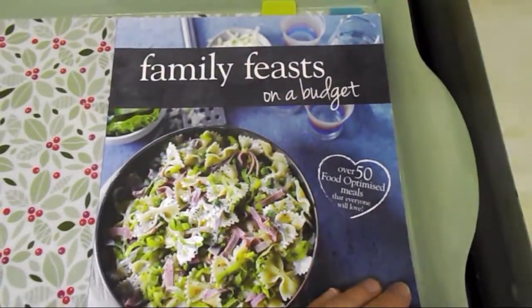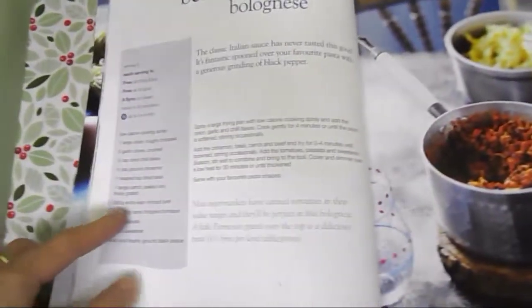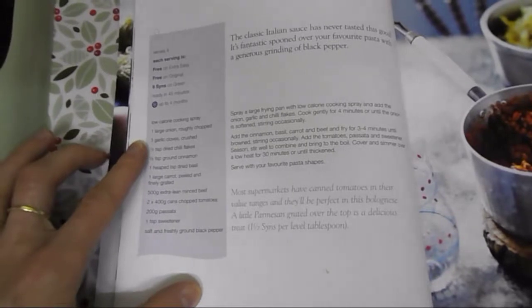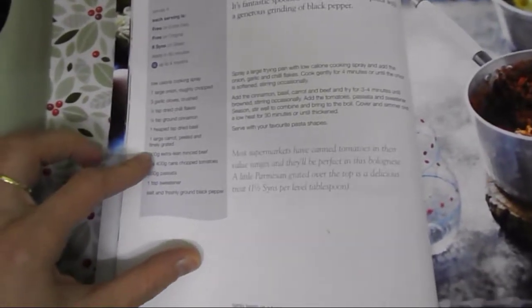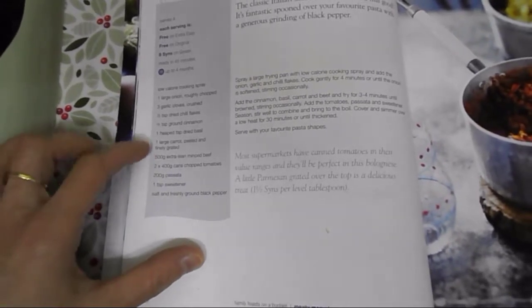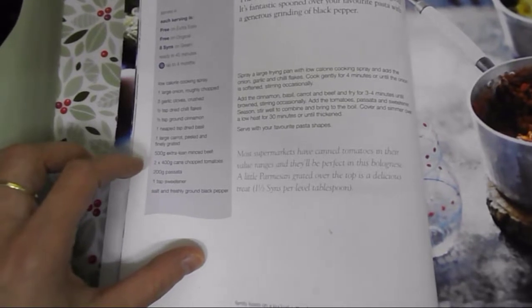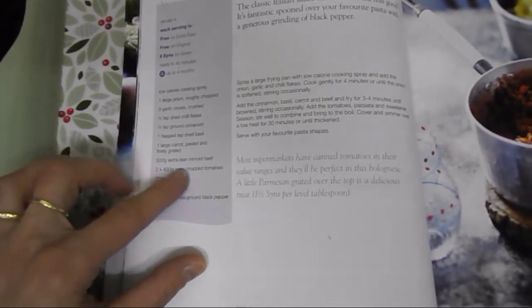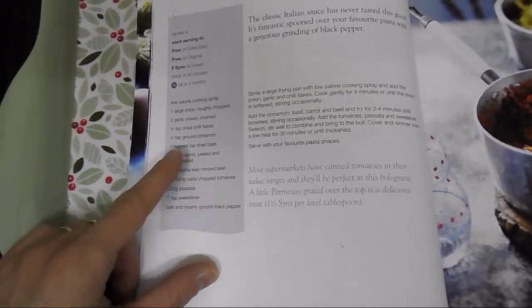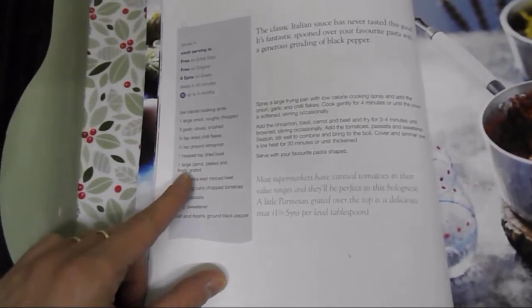It comes from this Family Feast on a Budget book. Because I like to batch cook, the book says 500 grams of lean mince but I buy 750, so I need to double up some of the ingredients. I don't use chopped tomatoes — I substitute that for passata, and I also add celery sticks to mine.